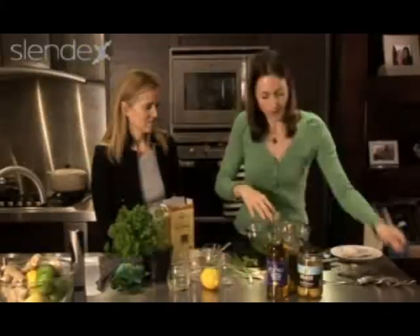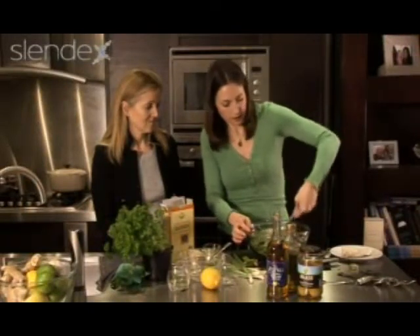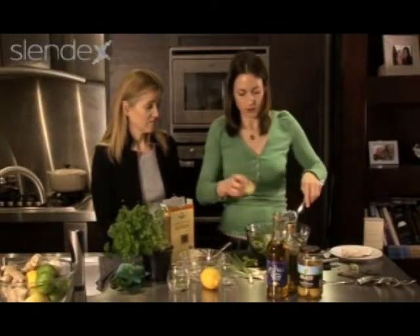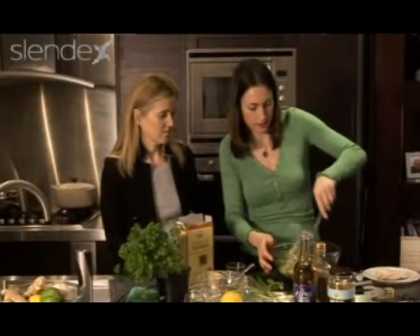All of my herbs go in there with the cooked quinoa — just give that a good stir around. I've got about the juice of one lemon that I'm going to add in as well, just to give it that extra brightness.